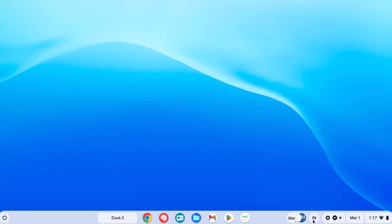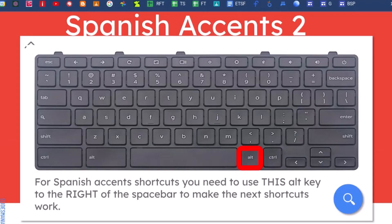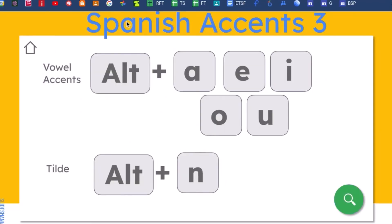So once we have that down there, here's how we can add those accents. In order to make these shortcuts work on your Chromebook, you have to use the Alt key and the letters. Now there are two different Alt keys on your computer, but it only works with the Alt key that is to the right of the space bar. What you do is use that Alt key with any of the vowels, or the Alt key and the N, and it will add in those accents.